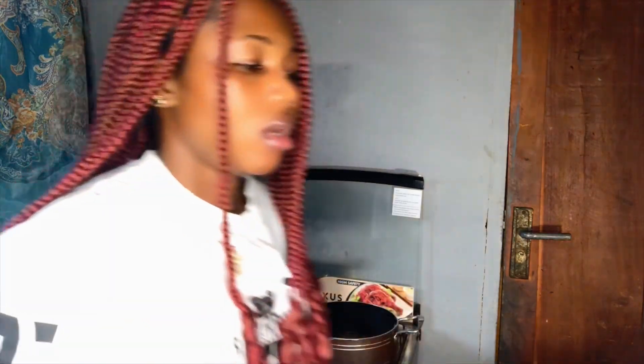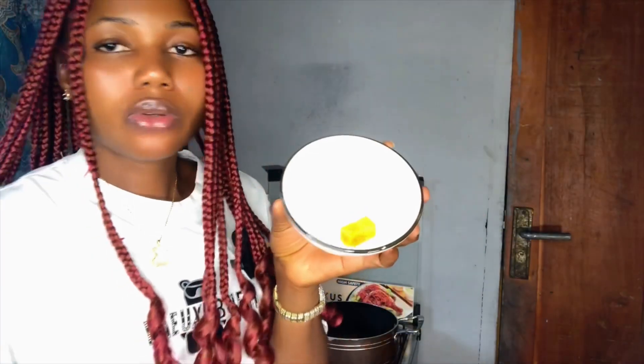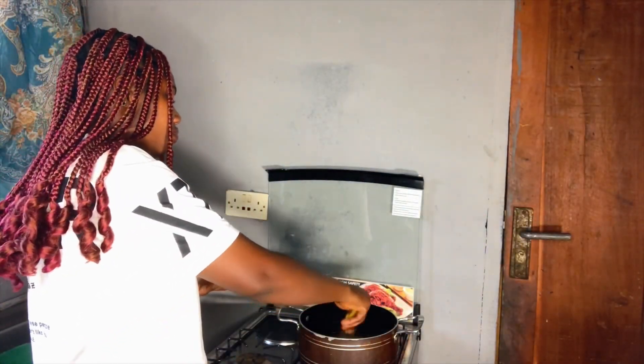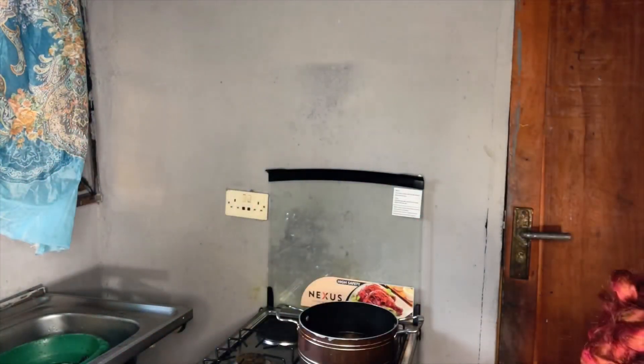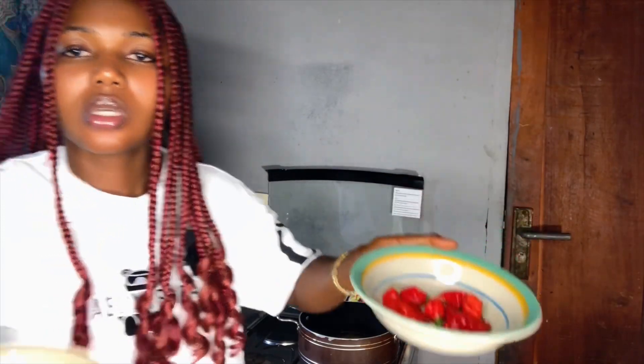Now I'm going to add the stock cube and break it in. I'm going to blend the scotch bonnets together with the crawfish. The reason I'm adding both dried ground pepper and scotch bonnets is to enhance the flavor.